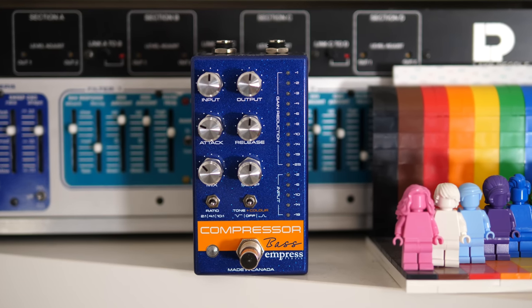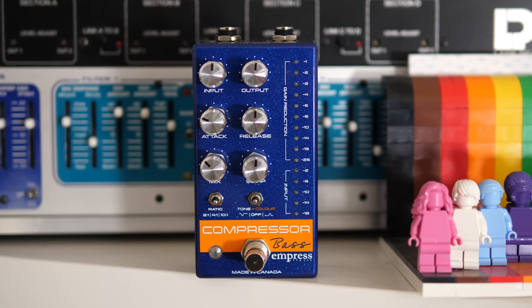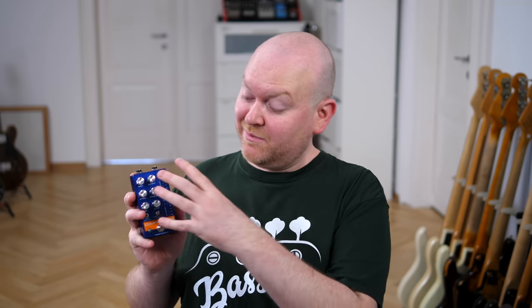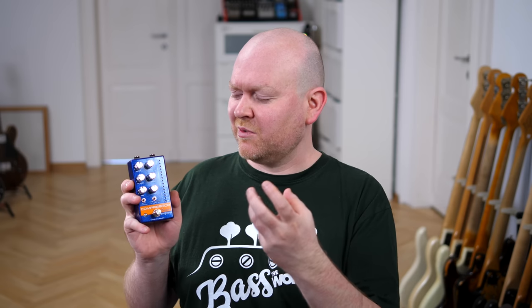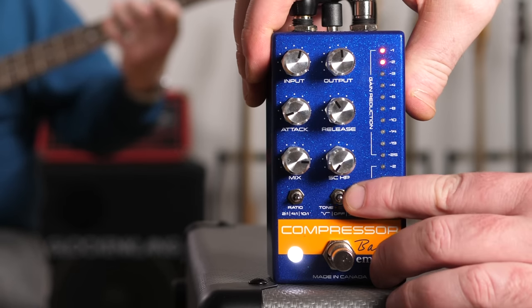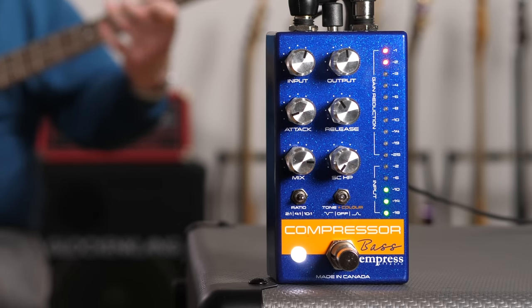What makes this compressor special is its clean, noiseless sound, the speed it's able to perform at, and the amount of control you get. This is obviously none of these oversimplified two-knob compressors. This is more designed like a studio unit, for those who like to get their hands in there and adjust everything to perfection. Just look at these indicator LEDs — look how fast and exact this is. I've never seen something this proper on a compressor pedal before.